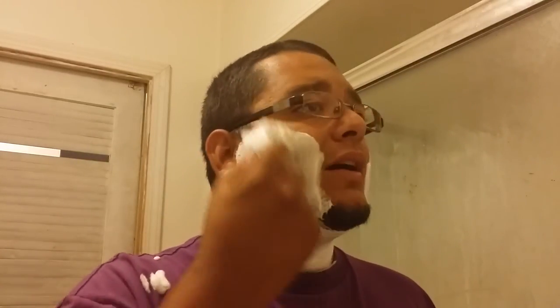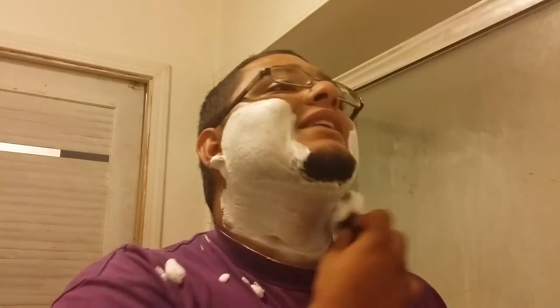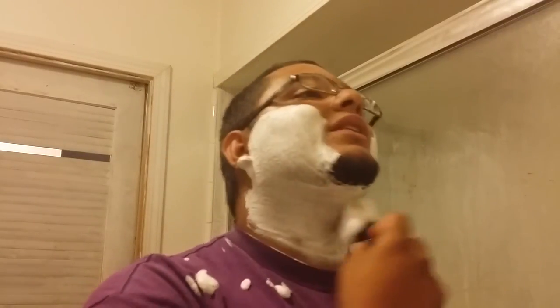It doesn't grow in evenly, unfortunately. This side grows in darker than this side, and I haven't let it grow out for some time. I'm going to see if maybe it may grow out a little bit more even. I would like to have the mustache going on for November, but no telling whether it's going to work out or not.